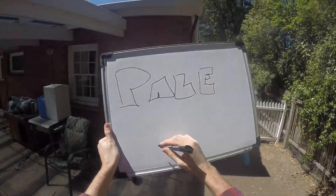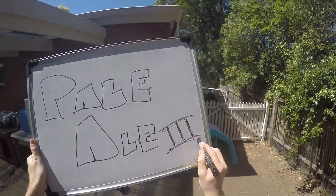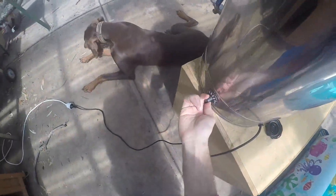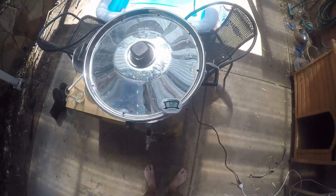Hi everybody, welcome to Fast Homebrew. Today I'm making another all-grain pale ale, number three this time. Getting the water on, and this time I'm using Cooper's brand new ale malt — they've started making malt, so I thought I'd give that a try.